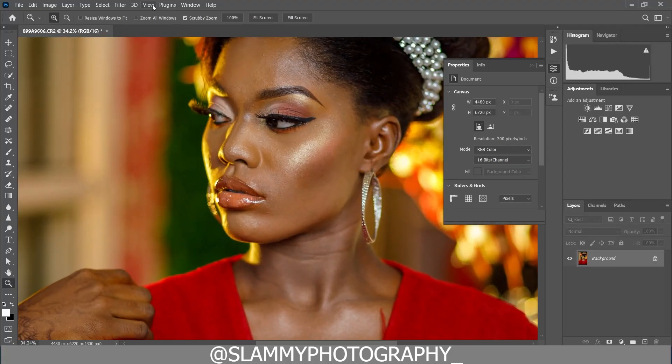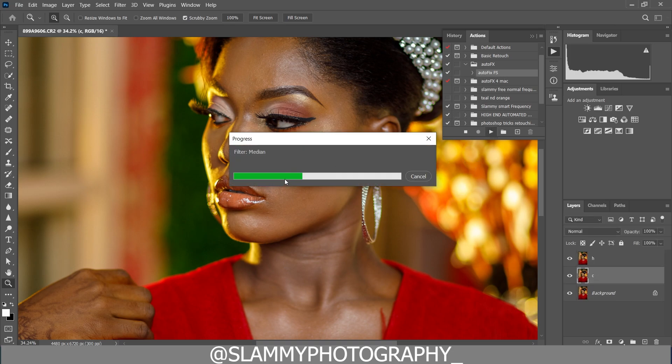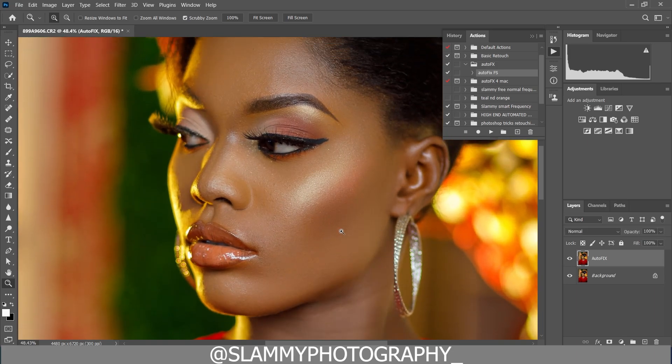Hey guys, before applying LUTs to your image, make sure you get them retouched. If you need a fast way to retouch, get the AutoFix FX Action right now — link is in the description. It's a one-click retouching action that you just click and play, and it automatically fixes your skin for you. It works like magic. Here was the before, and here is the after. It's the easiest way to retouch your image.